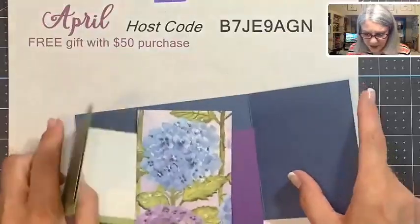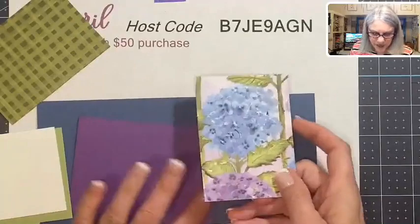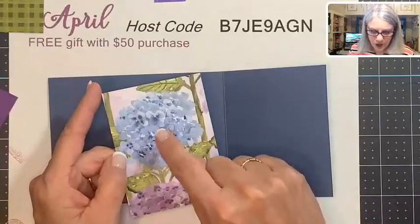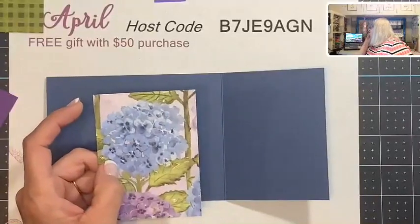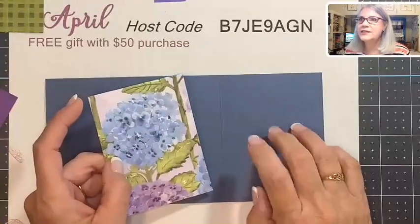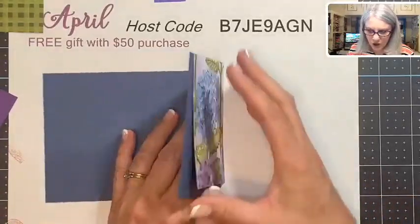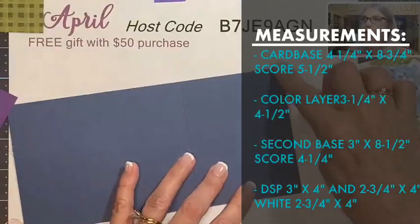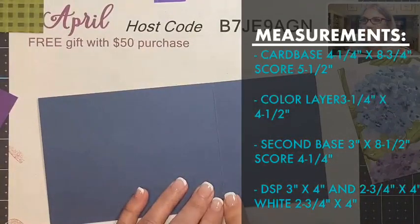The first step is making the card bases. My card stock matches perfectly — I love how Stampin' Up! colors match perfectly with the designer paper. This is our new In Color, Misty Moonlight. The card base measures four and a quarter by eight and three quarters, scored at five and a half.